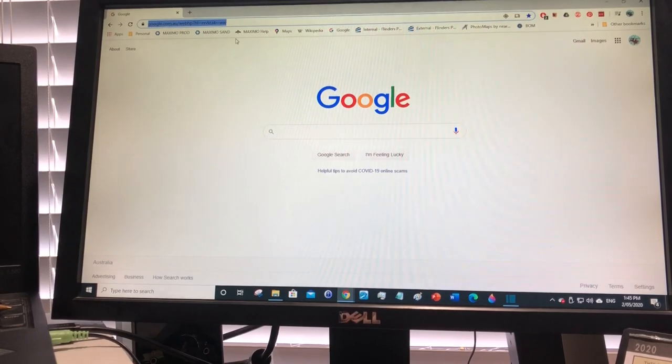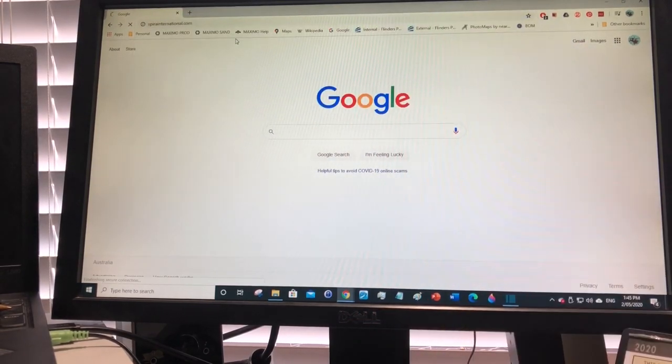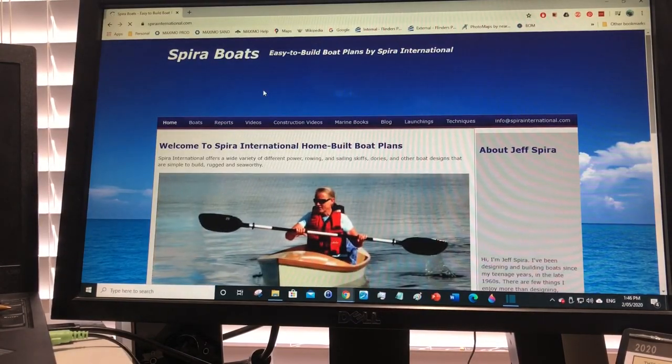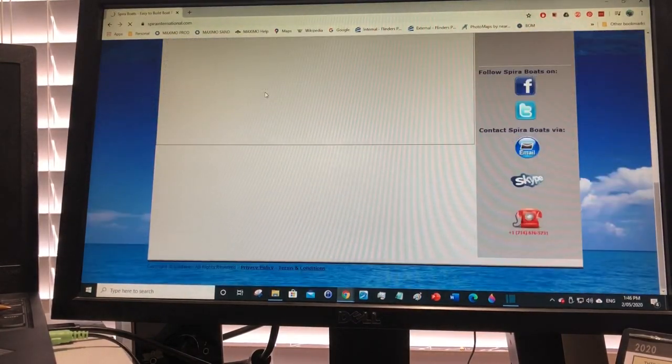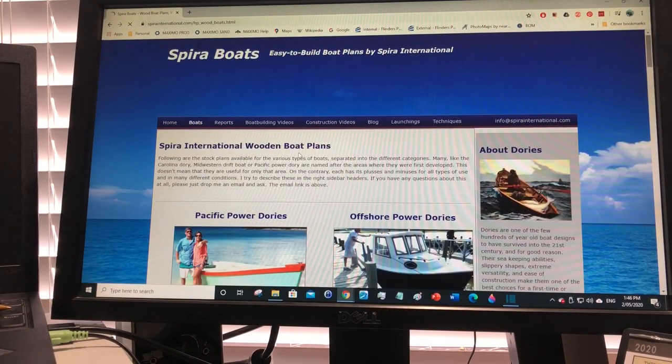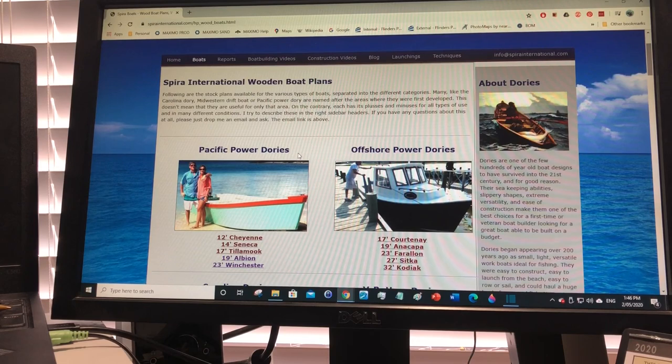Where did I get my plans from? I got them from a website called Spira International. There's a guy in America called Jeff Spira, and he's designed a whole host of easy-to-build boats. I really like his designs and his design philosophy — he's about building boats easily with modern techniques.